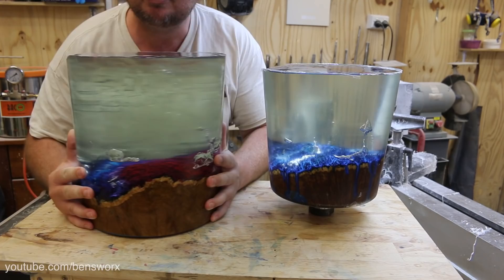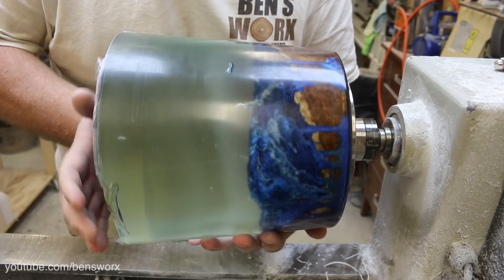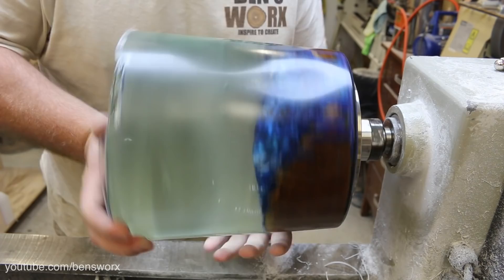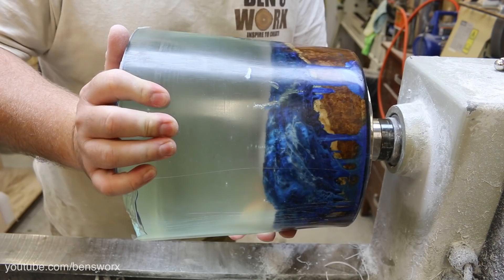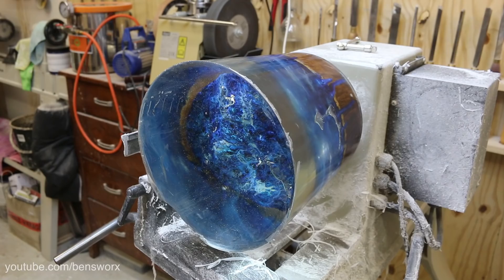For now I'm going to mount this on the lathe and hopefully it doesn't fly off and take my head off. Before we start turning this monster, I want you to go down in the comments section and let me know what you think will happen. Do you think it's going to stay on? Do you think it's going to fly off? I'll definitely have my face shield on, but I just don't know — it's so big. Hopefully it'll be alright.